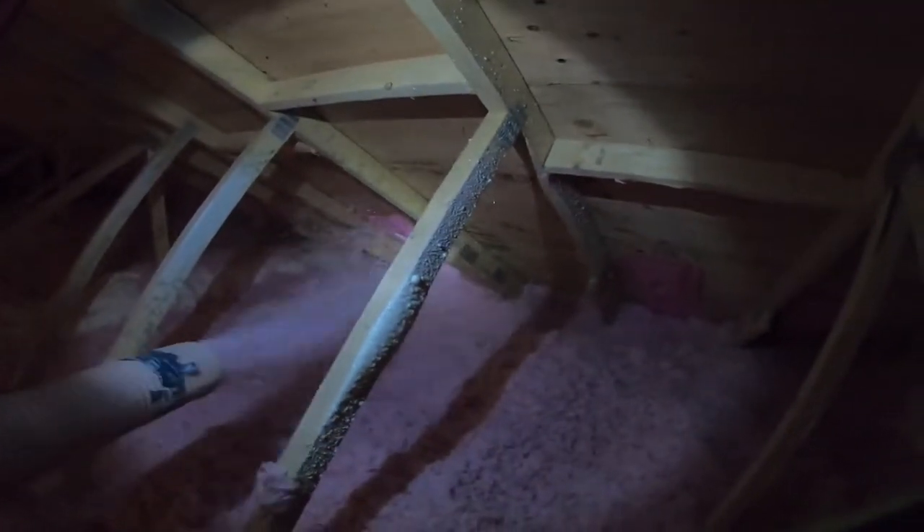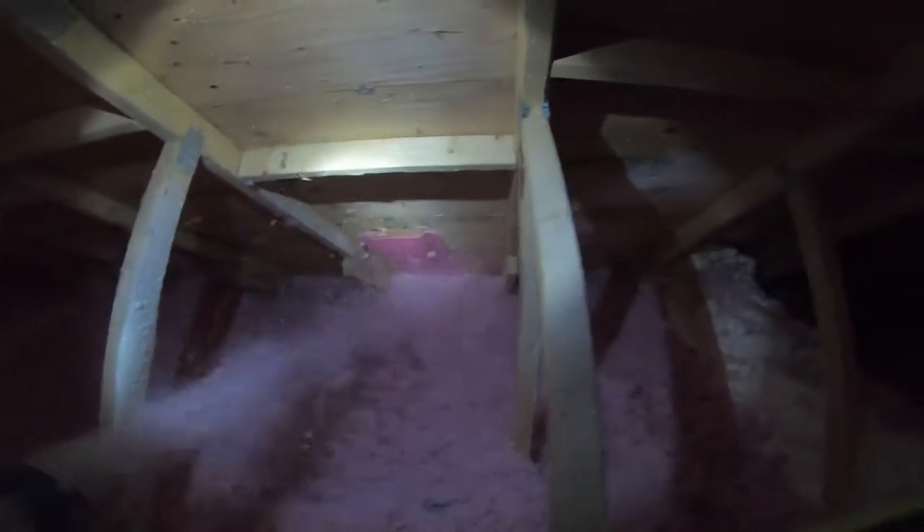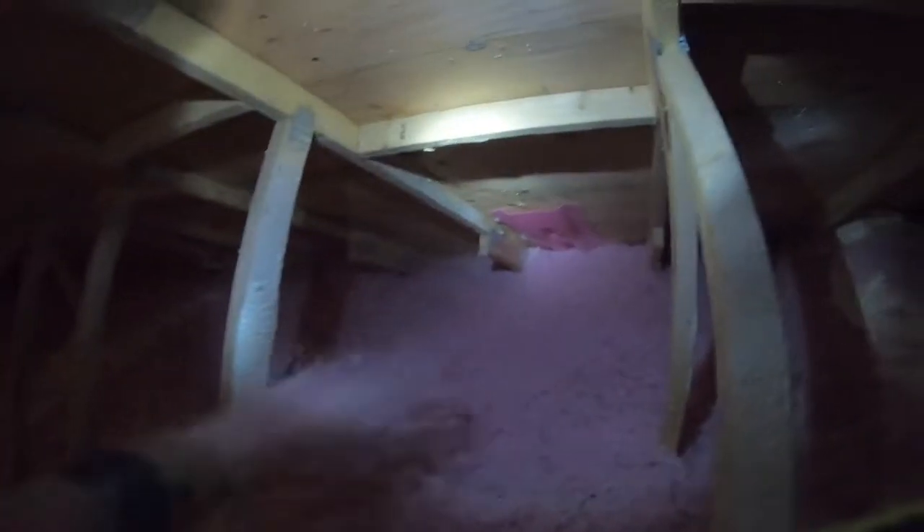Over there I removed the vent that was directly connected with the soffit bathroom exhaust, because obviously that's definitely not a good thing. I did that so the exhaust wouldn't come back into the attic. You try to fix as much as you can when you see it — that's an easy fix — so I did that so the homeowner doesn't have any issues down the road.